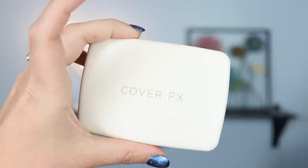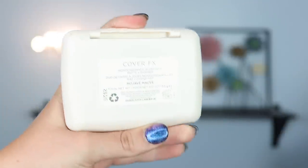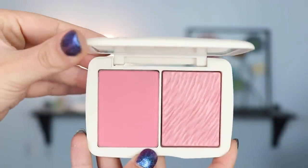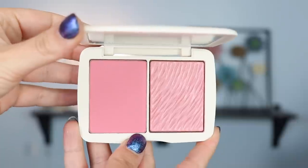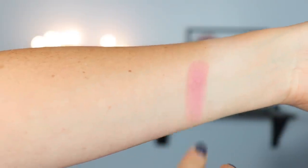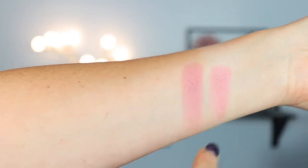I mainly bought it just because of the bronzer because I really like Cover FX powder products and I knew I would like the bronzer itself. So let's test out the blush now — the blush that I ended up getting was the Mojave Mauve. I really like mauve blushes so I really wanted to get one. I don't know if I would necessarily call this mauve — it's definitely more of a pink mauve, but it's still really really pretty and these are so my kind of tones. I definitely prefer cool tone blushes and I'm really excited to try this on.